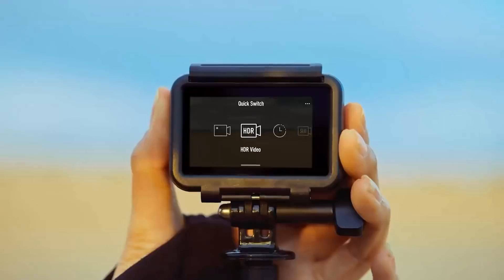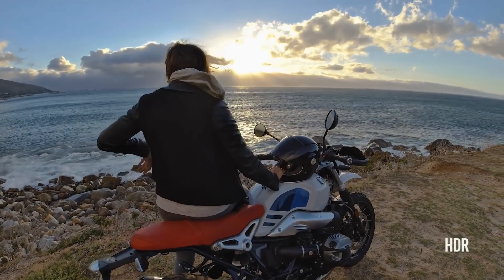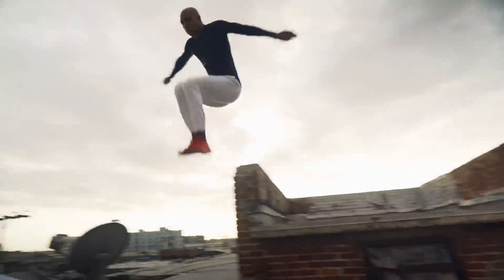The Osmo Action is also capable of HDR video at 4K 30 frames a second, delivering an additional three stops of dynamic range to the scene.